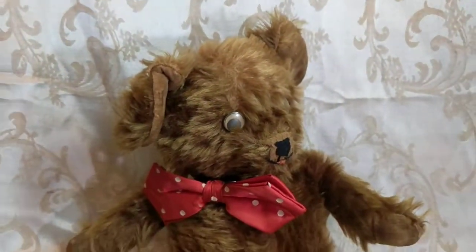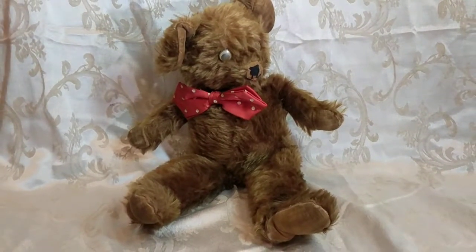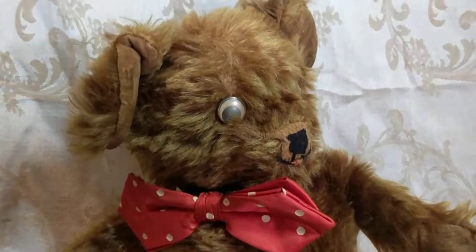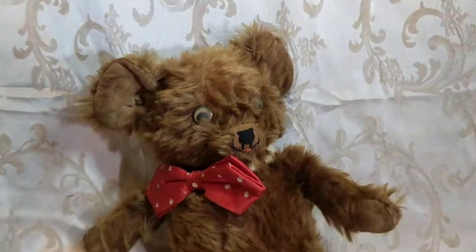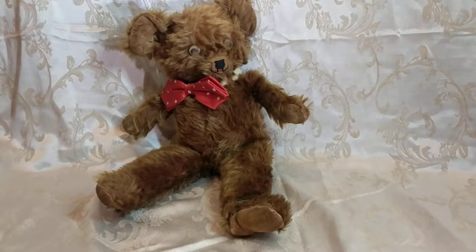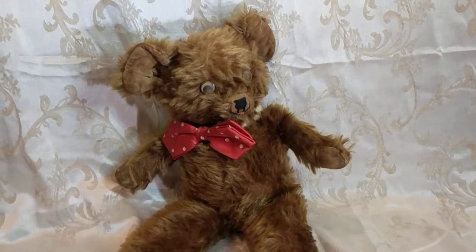So I thought I'd share him with you. Let me swivel his head before I go — now he's got a different style and pose, just to show you how cute he is. Thanks for watching. If you like what you see, hit the thumbs up and subscribe. If you collect bears, tell me all about your collection below — I'd love to hear from you. Bye for now!